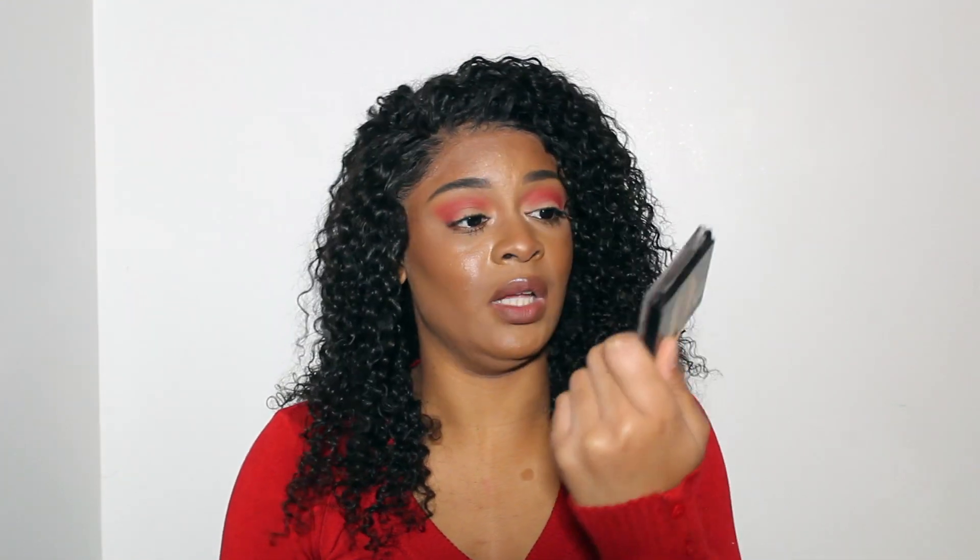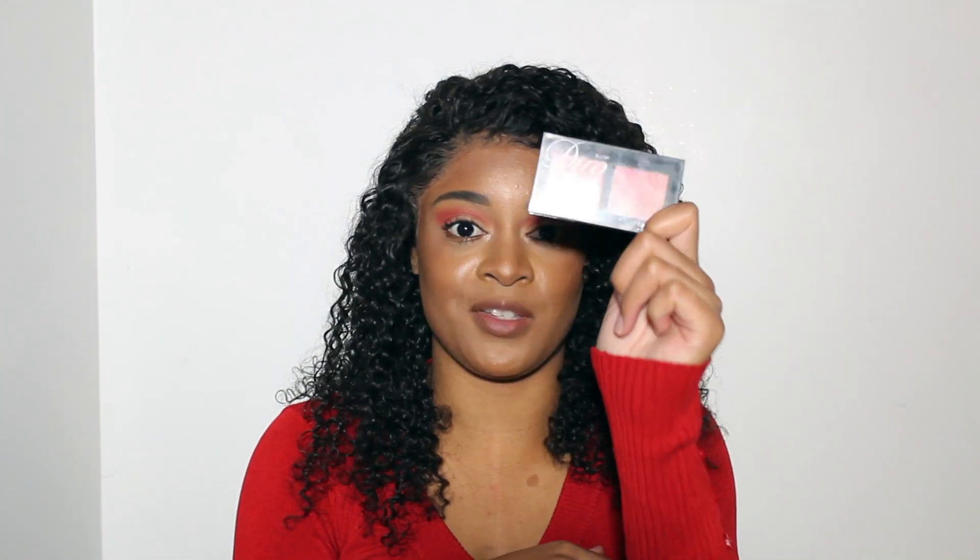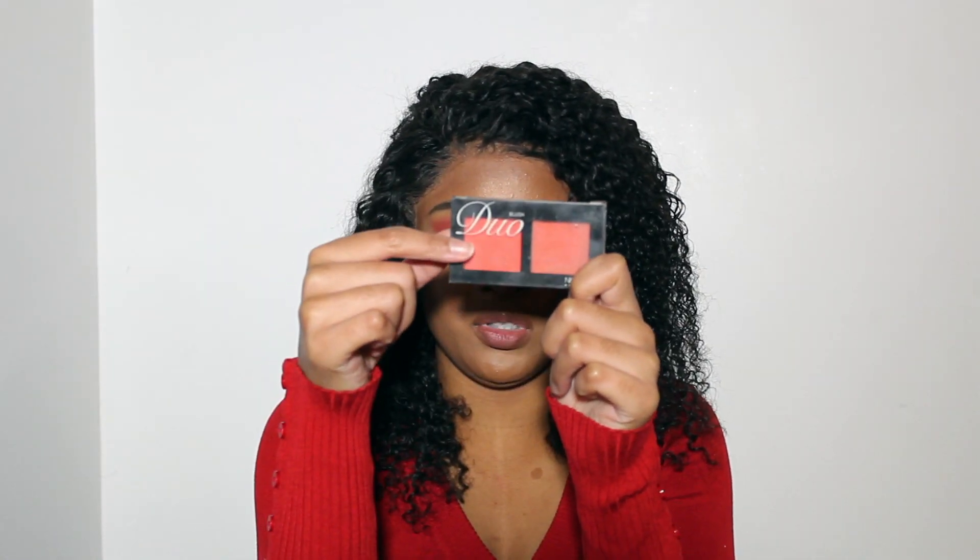Next I'm going to go into my duo palette — this is by Nicape New York. It's actually a blush but I'm going to use this color because it's kind of like a red, and I want to use this mostly just to make the look more red. I want it to come out more red because obviously it's the holidays!